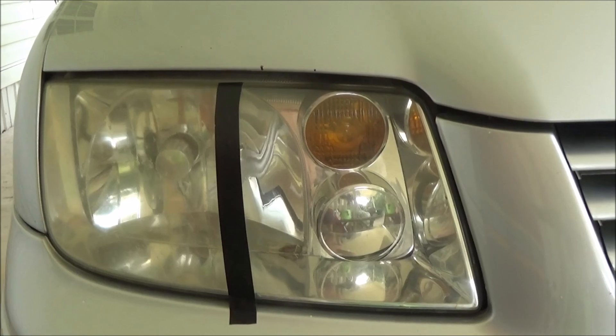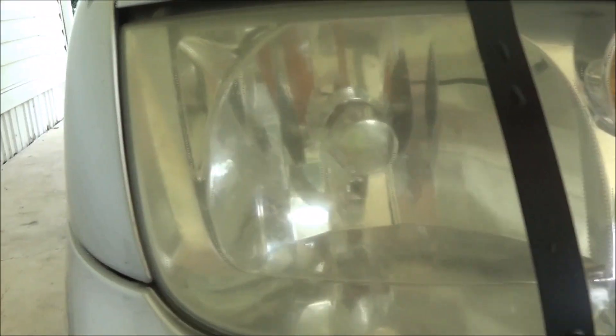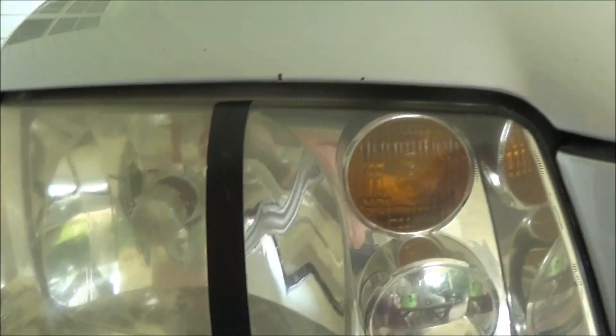It works pretty good — it makes the headlights look like new and they'll be a lot brighter at night. So now we're going to go ahead and do this side once we take the tape off.